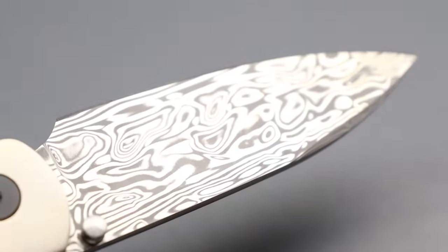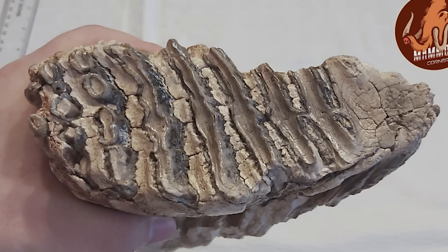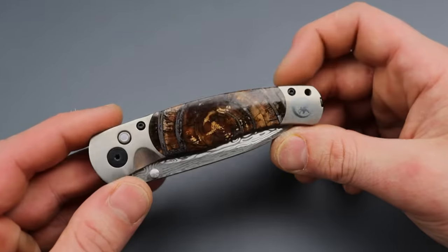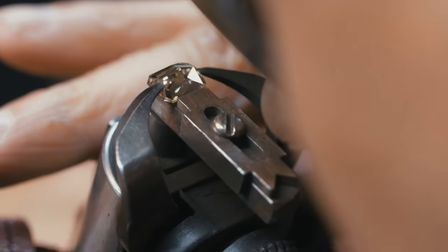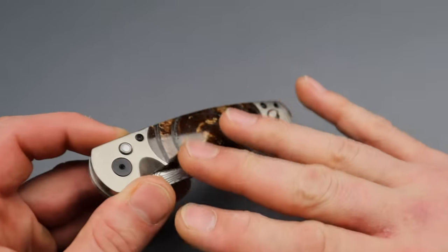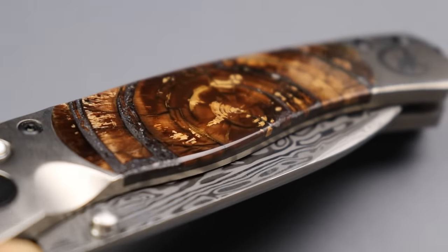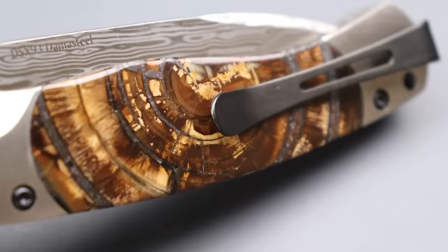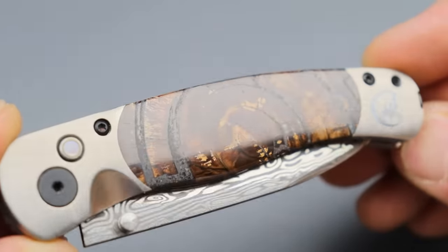Santa Fe Stoneworks. We have titanium scales with a woolly mammoth tooth inlay — I freaking dig it. I've always been into rocks, fossils, gems, and stones. Holding something that's maybe 20,000 years old or something — I don't know exactly how old it would be — but something from an extinct animal like this, it's just incredible to me how it's polished. I love the look of it, all the little colors in it. It's just gorgeous.